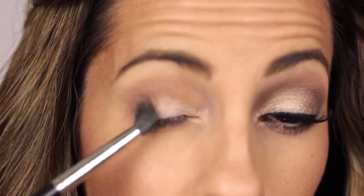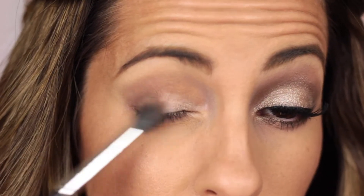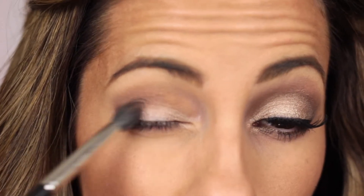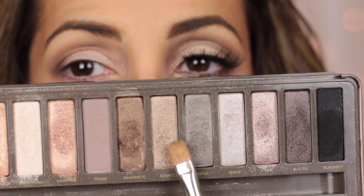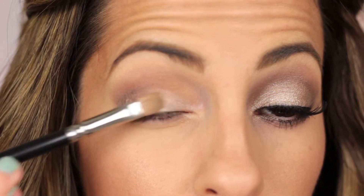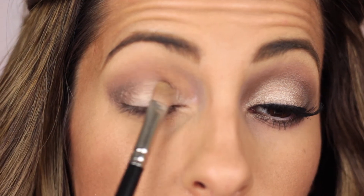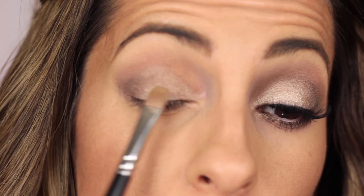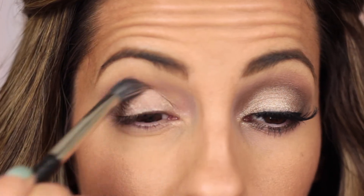Because in JLo's video you can't really tell if she's wearing more than one or two eyeshadows. So I want to make sure that everything is blended out smoothly to recreate the same effect. Then I'm going to take Suspect from the Naked 2 palette and apply it to my lid with a flat shader brush, using a windshield wiper motion to make sure I get it all over my lid. Then I go back over with the 286 in my crease.